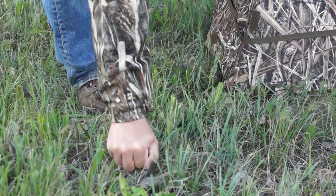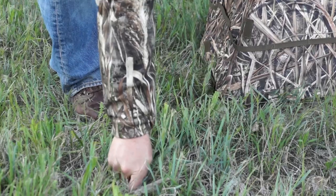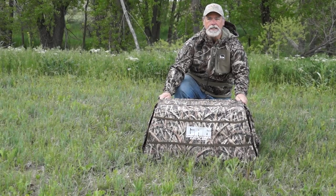Avery has come out with these stakes, and now it's nice and secure.